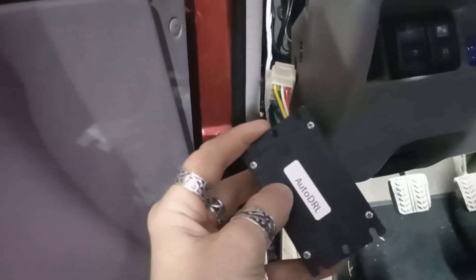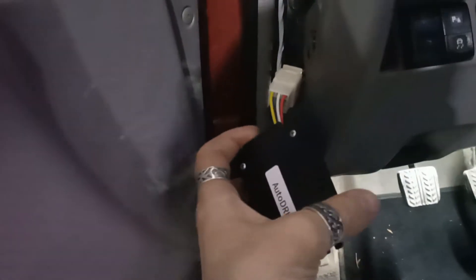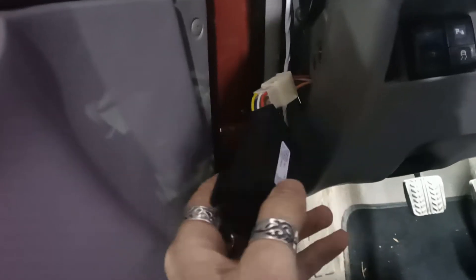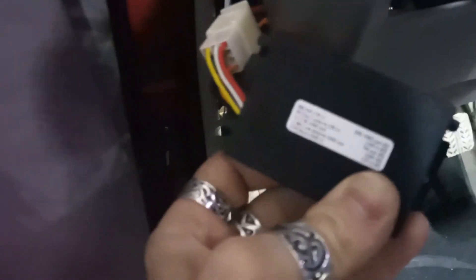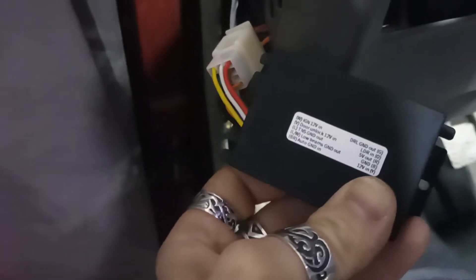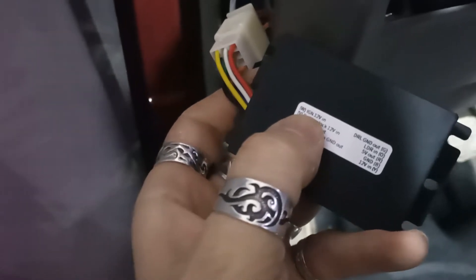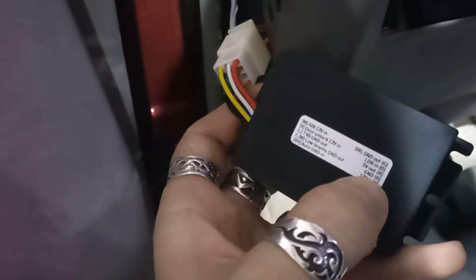Wiring time. I'm going to take a shortcut and use signals I already have from my auto DRL — I have another video for that. It controls the daytime running lights and headlight switching. I have a white cable for ignition and a black cable for ground, and I'm going to use those here.